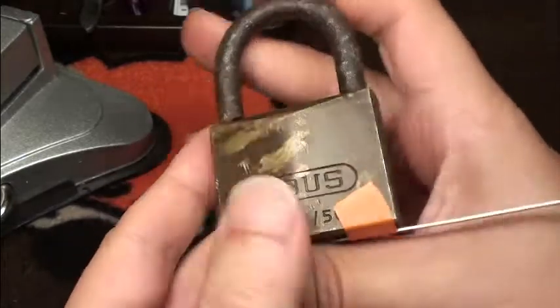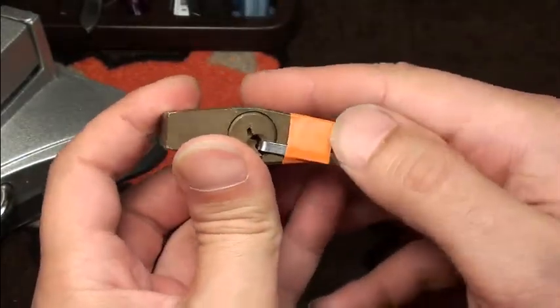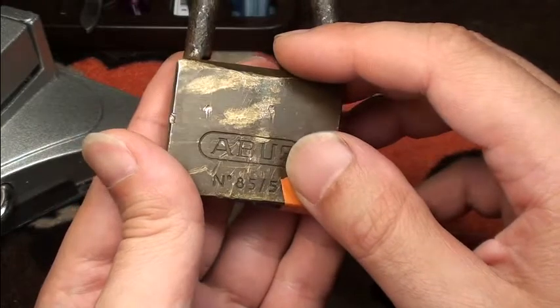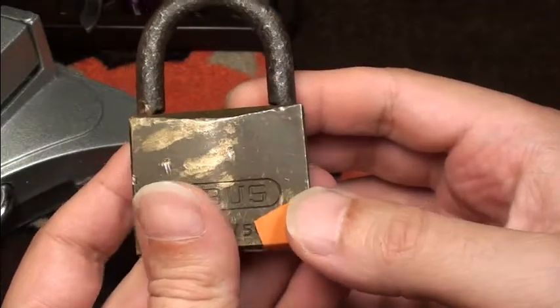Anyway, a very nice find and a nice surprise - a cool lock overall. I really like these ABUS 85s and I will show you in a future video if I got it open.